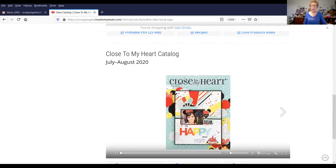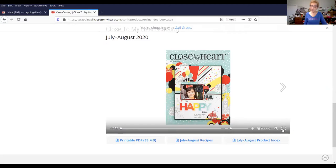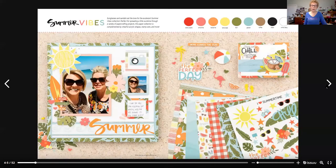Then you have the July-August catalog. You can just click on this little button that says Full Screen, and it goes full screen so you can start flipping through the pages, just like we are going to do.